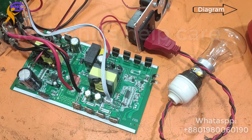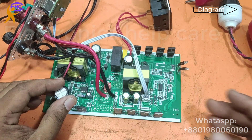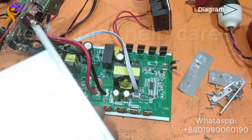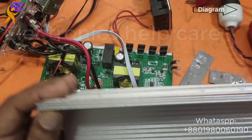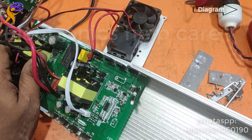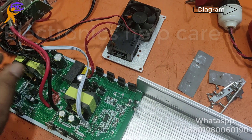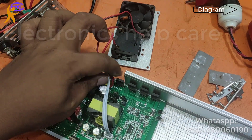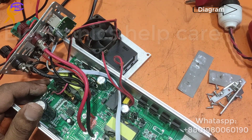Now I need to fix it with the body because the MOSFET will get hot. I am not using the bulb for a long time — need to use a heat sink first. This body is also a heat sink. Always use thermal paste and a separator. The thermal paste and separator help the MOSFET to stay cool. Now I am fixing it with the body.